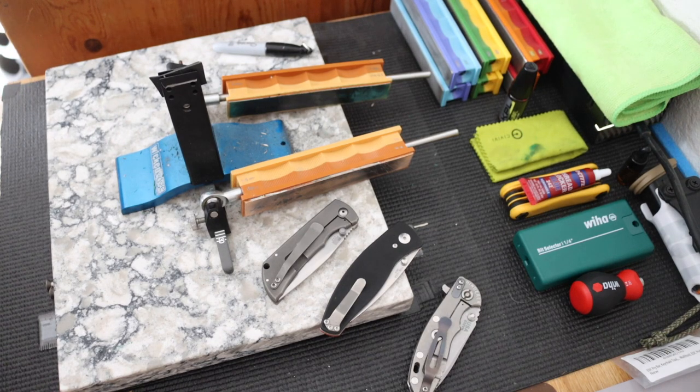That is the look at my tool maintenance setup — my spa day for knives. I think it's pretty well-rounded. If I come across specialized needs, I'll get those specialized tools, but for the most part this covers 90% of my knives. As always, God bless and I'm out.